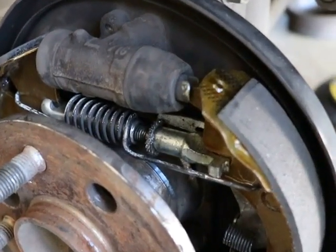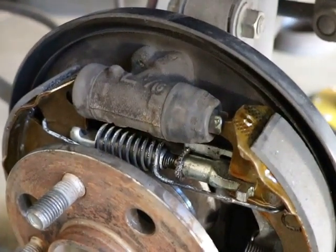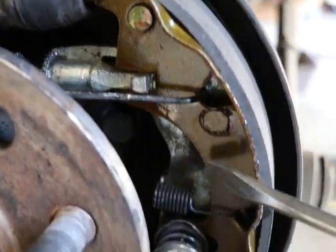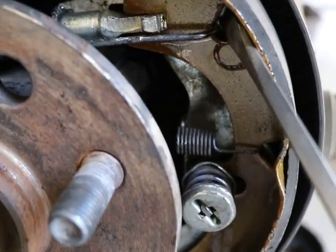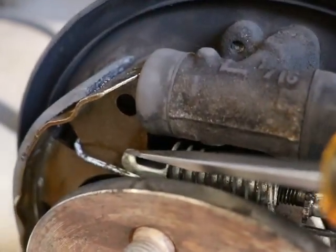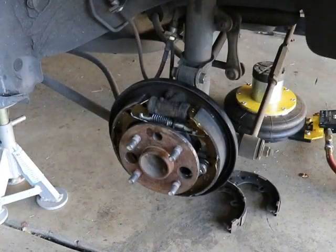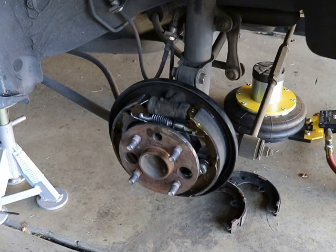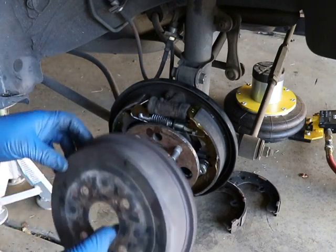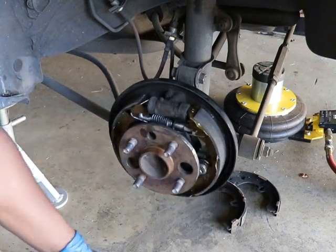We've got the brake tensioner on. The way you do that is you put the left side in first, then grab your spring on the right side, stretch it across, and hook it in right here — all the while making sure you're in the slots on each shoe, one here and one here. Once the brakes are fully assembled, you'll have to adjust the adjuster by turning it up until the brake drum fits snugly over. If it's too loose, adjust it a little more.